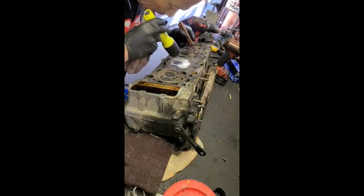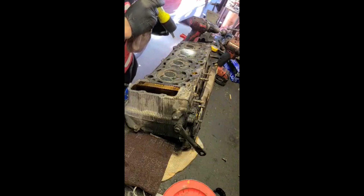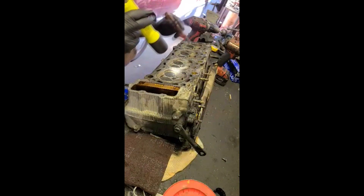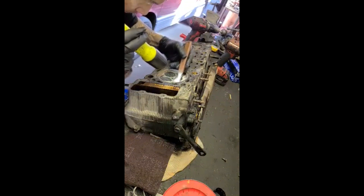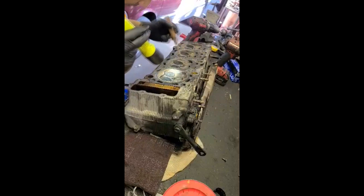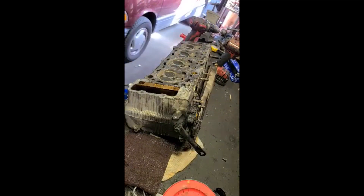It will go to a machine shop and get resurfaced, pressure tested, and vacuum tested again, just to make sure everything is going to be well. I'm probably going to have them take out the valves and re-lap all the valves, just to make good compression afterwards. Good to go — I'm happy now. Take care, thank you.